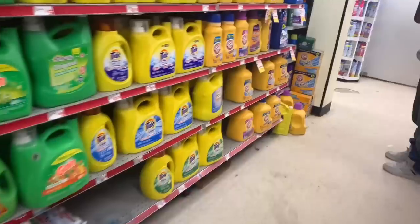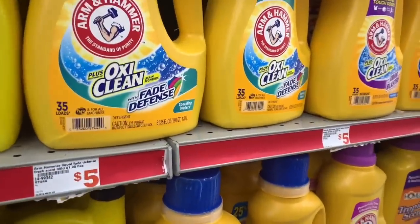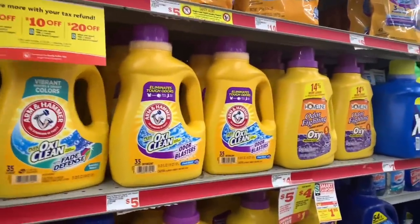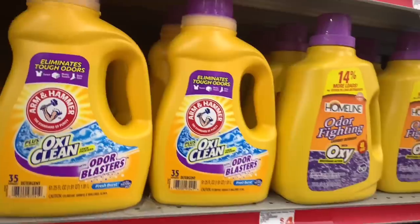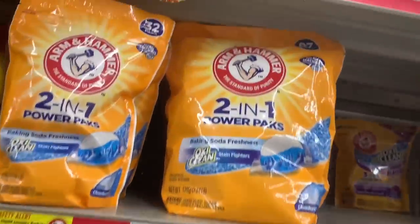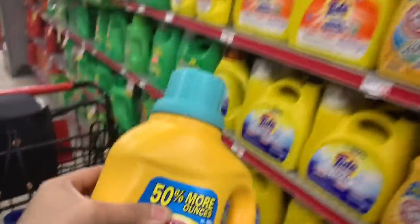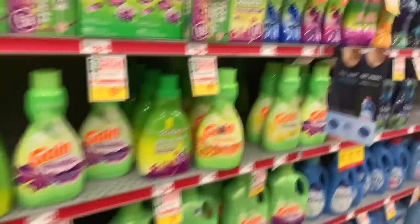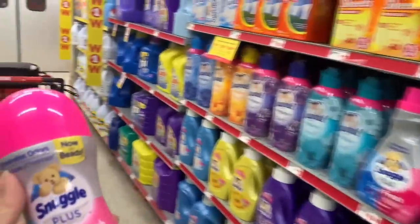Over here we're grabbing our Arm & Hammer, which is on sale this week for $3.95 and we have a $1 digital. You can grab the 61-ounce or the 75-ounce — I don't see the 75-ounce but let's grab the sensitive skin 75-ounce for $3.95 with the $1 digital. For our last detergent item you'll need a Snuggle or an All item. I like to grab the Scent Shake — they're $3.95 this week with a $2 digital. You can grab the softener sheets or the All detergent, but I'm grabbing the Scent Shake.